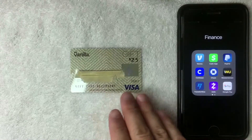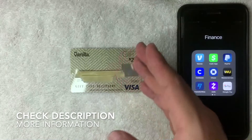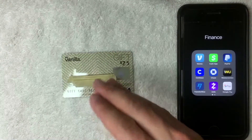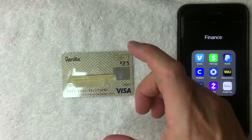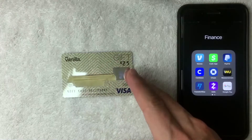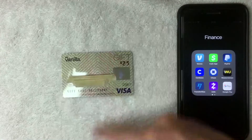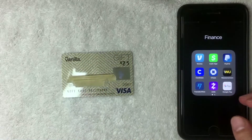This is the Vanilla prepaid debit Visa gift card — not the reloadable prepaid card. You buy it at a local retailer (I bought mine at 7-Eleven), load cash onto it one time with green cash, and you can use it at most places that accept debit Visa. You cannot keep reloading this card.